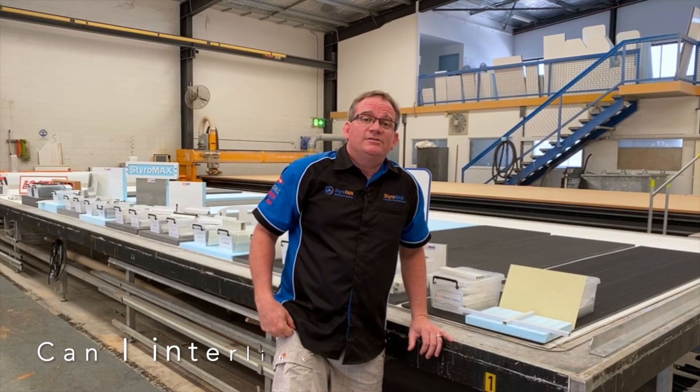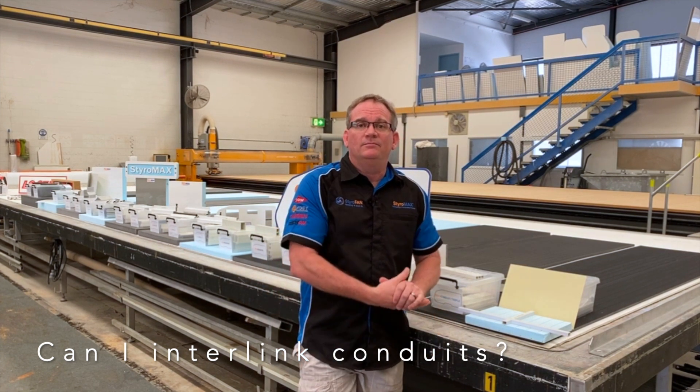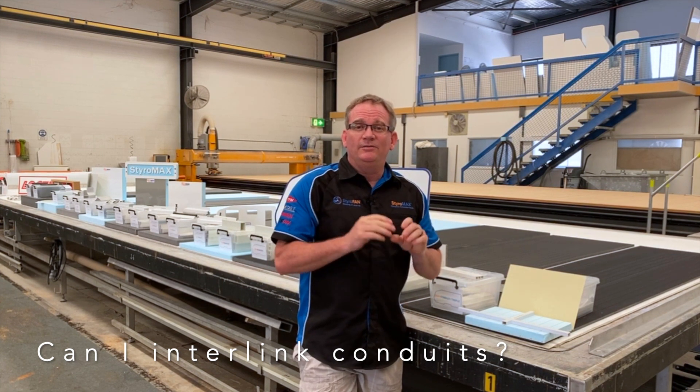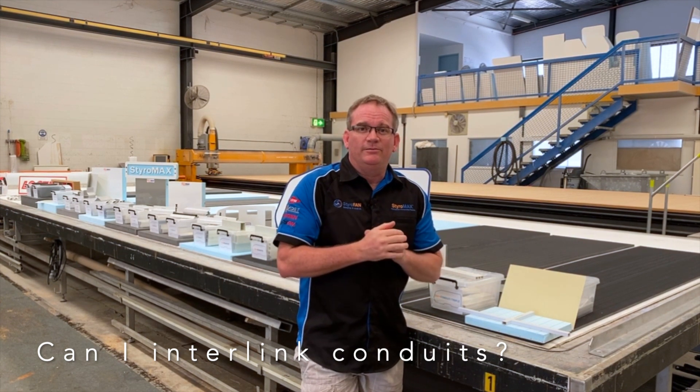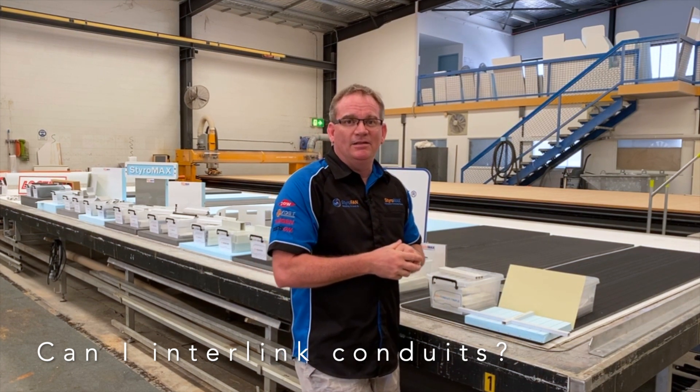A frequently asked question here at Styro-Max is: can I interlink my conduits? Well, the answer is yes you can, but they don't interlock, so I'll show you a quick video on how that takes place.